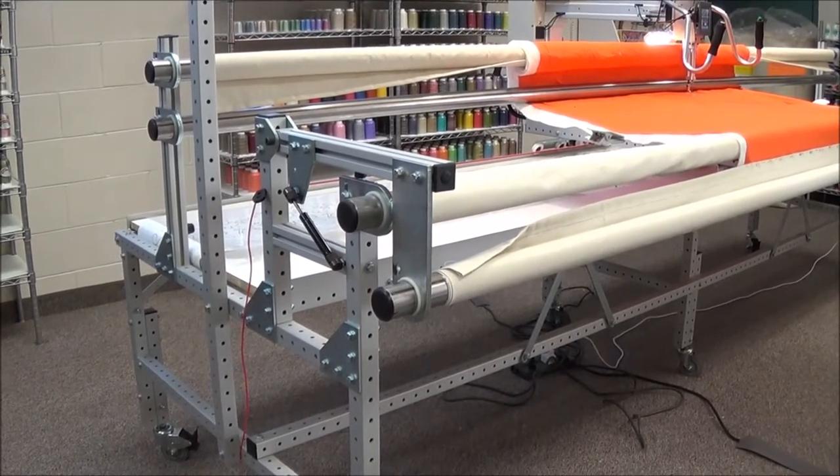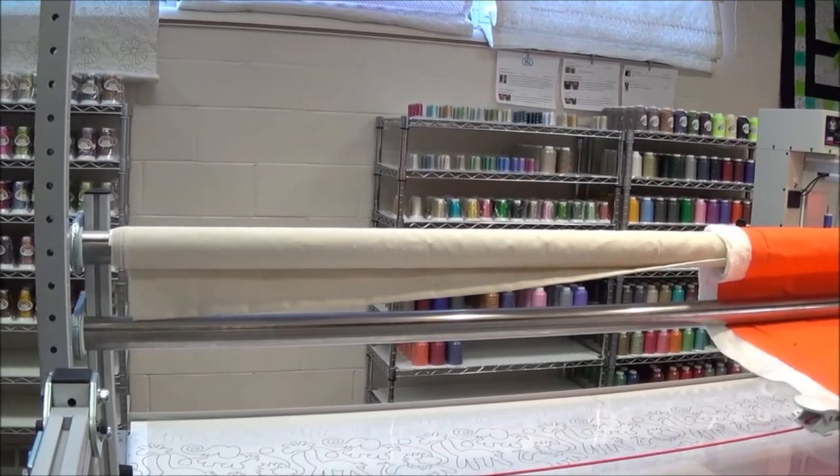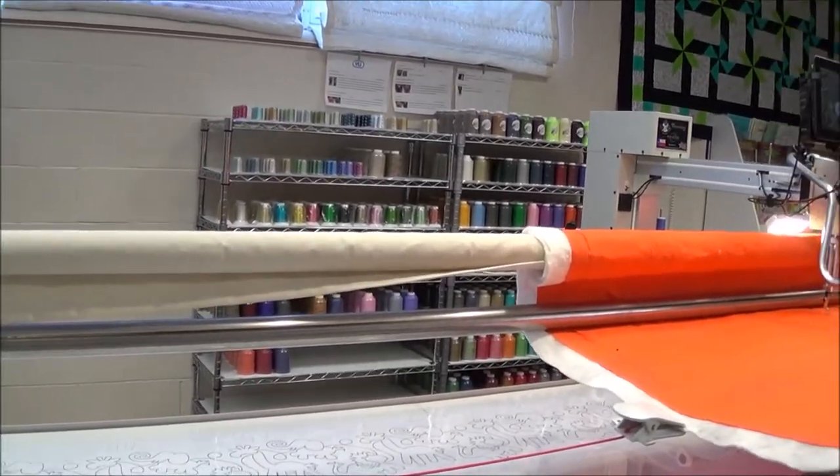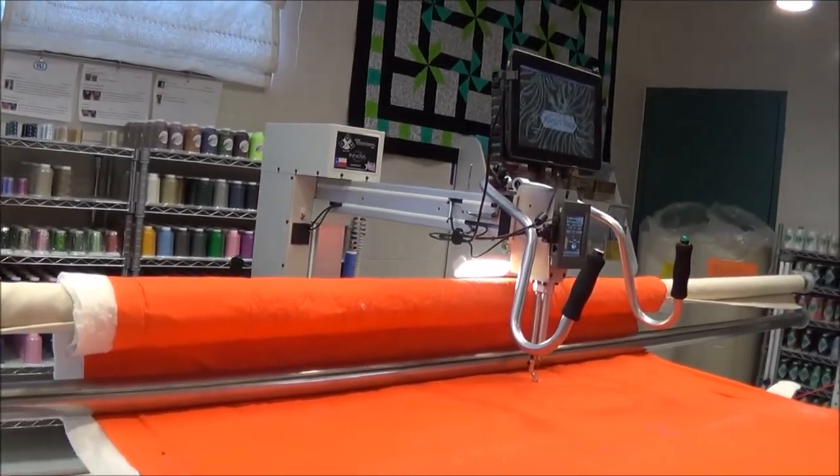That is why the ANOVA has become the lightest, fastest, and cleanest machine on the market. The 2-inch stainless steel rollers with the design of the dead bar system and the sewing head together on the ANOVA Pro Frame will give you maximized quilting space.